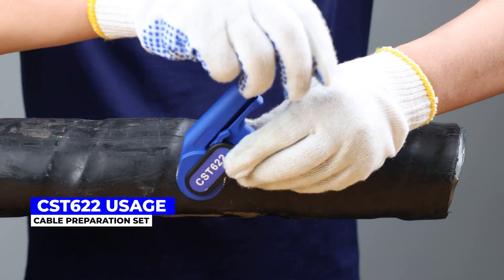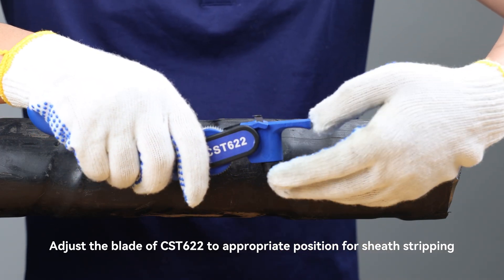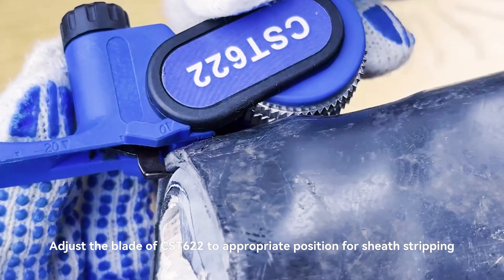CST-622 Usage: Adjust the blade of CST-622 to the appropriate position for sheath stripping.